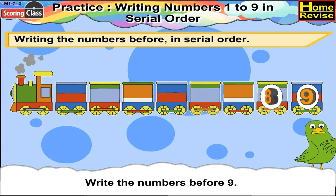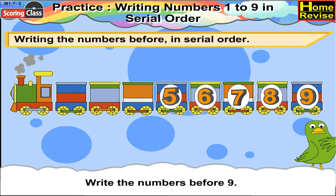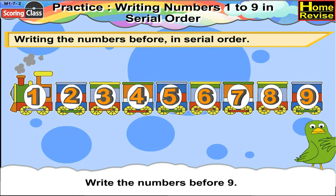Before 9 there is 8. Then 7, 6, 5, 4, 3, 2, 1.